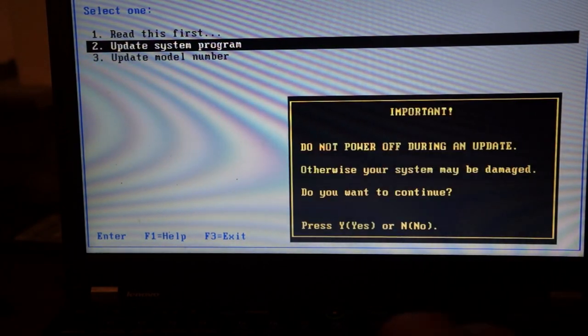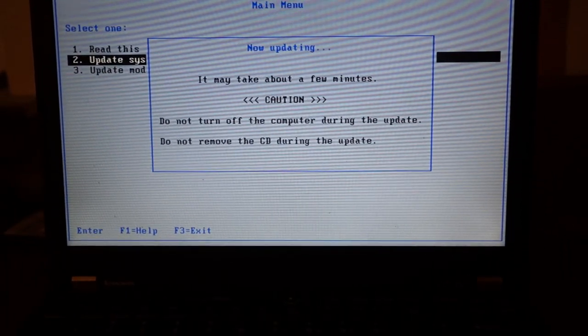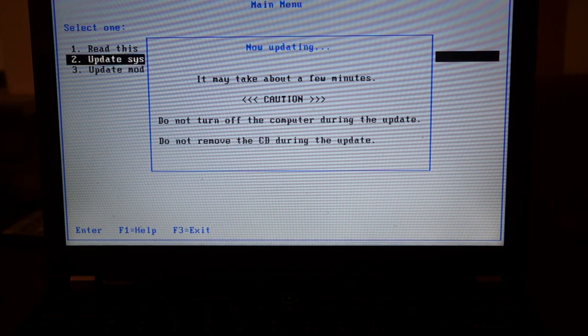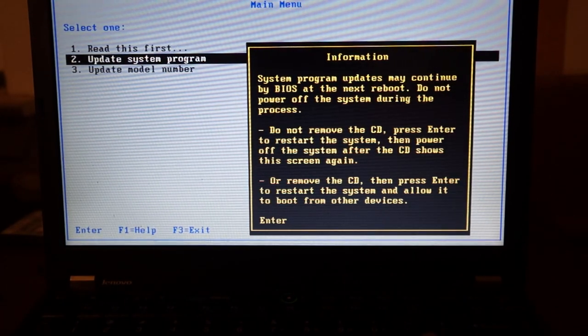The first thing to do when building a coreboot system is to update to the latest OEM BIOS, because you want the latest EC firmware. Once coreboot is installed you can't really run an update to the EC firmware. The easiest way to do this, as an alternative to having Windows running, is to use a software known as geteltorito. Essentially what that will do is extract a bootable image from a CD ISO file.